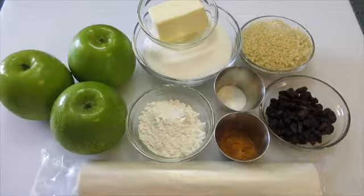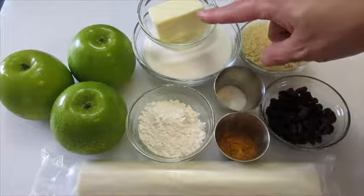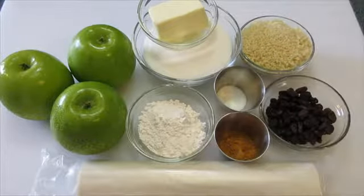The apples I'm using today are Granny Smith — I've got three medium-sized Granny Smith apples here. You're going to need one third of a cup of butter, three fourths of a cup of sugar, one fourth of a cup of all-purpose flour, and one and a half cups of panko crumbs.